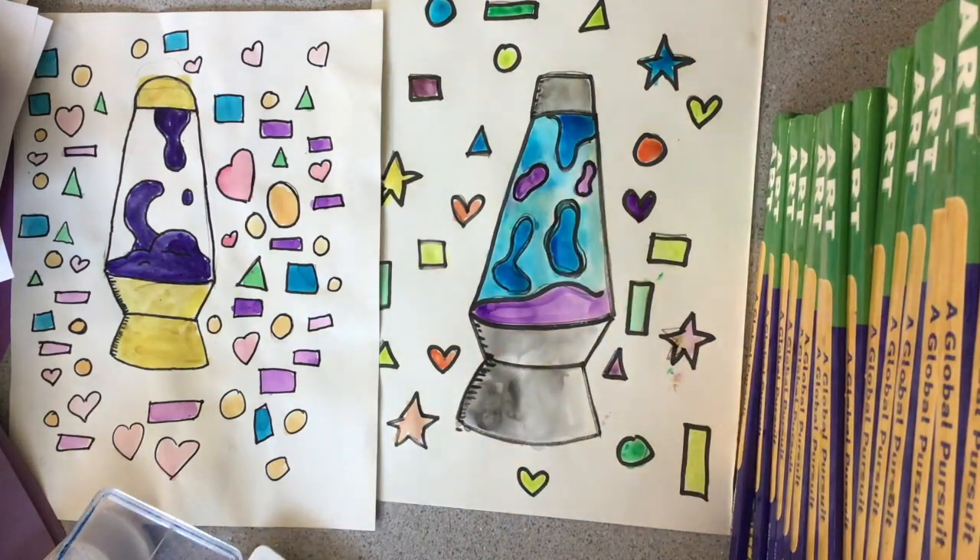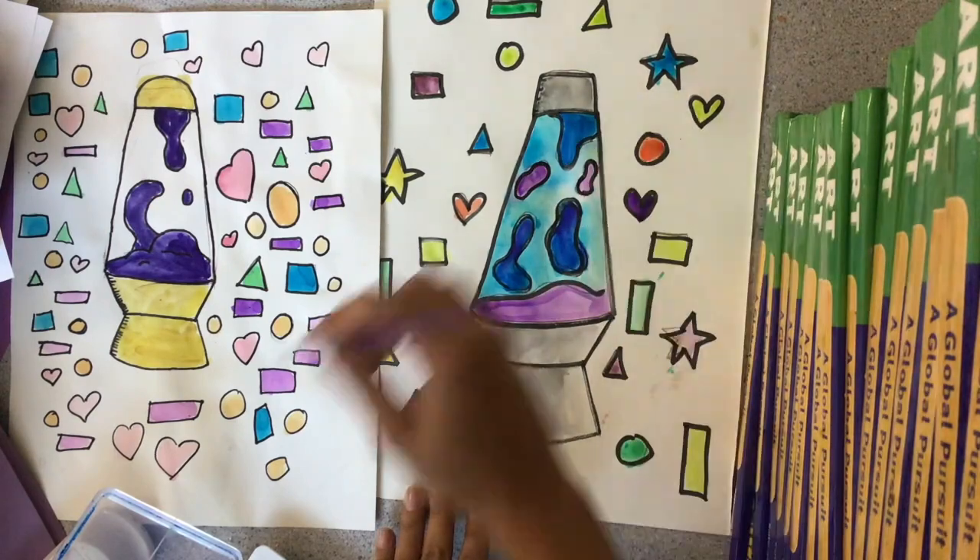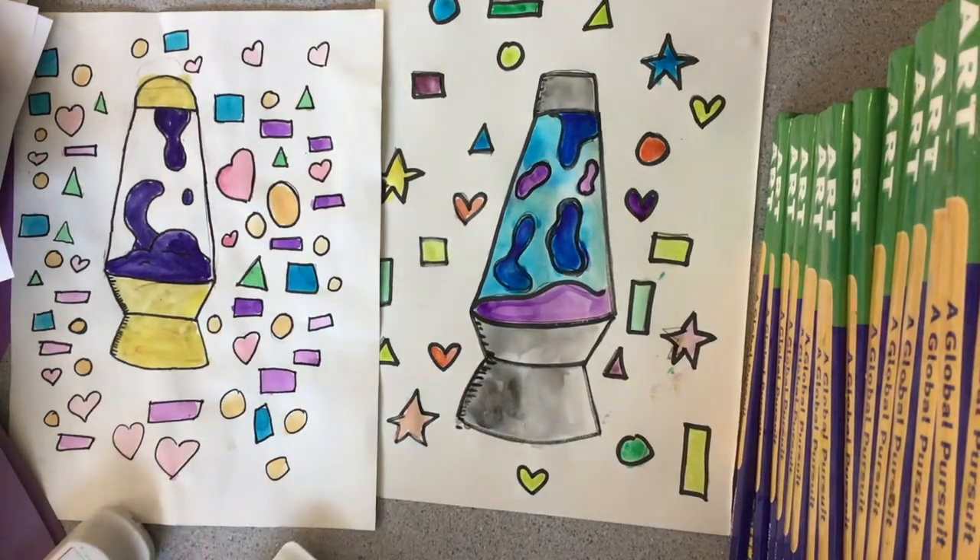So where the bottom and the top part meet and stuff like that — you'll see me adding some shading and also just adding some extra layers with my watercolor set.